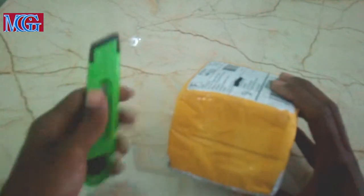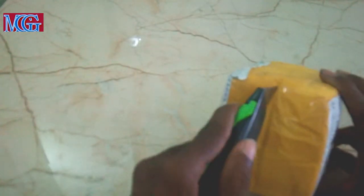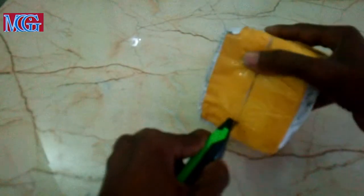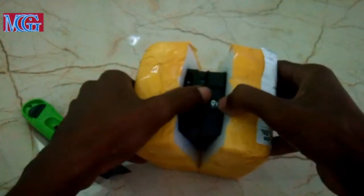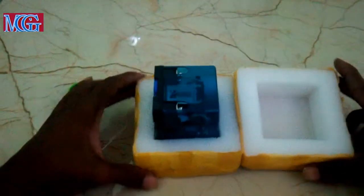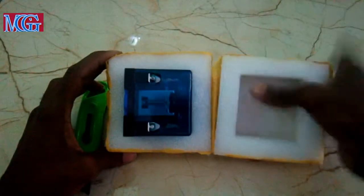I'm going to carefully use my switchblade. There we go, carefully. I'll leave the back so it can open. Nice — nice foam packaging, well protected.